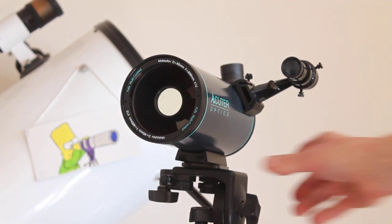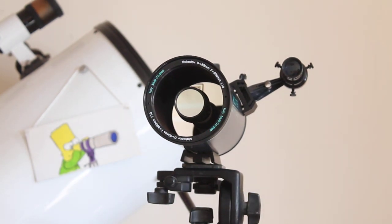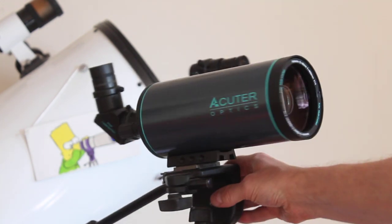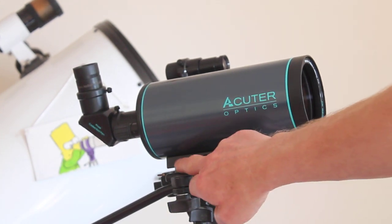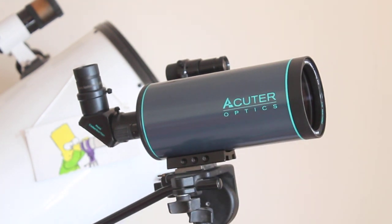It is an optical tube assembly only, so you will have to fit a tripod — the sturdier the better. It is threaded to go onto standard tripods, but it also has a dovetail to connect to an EQ mount. It's a quite short dovetail, but there are three little grooves on it, so if you have an EQ mount with just one clamping bolt it locks into those grooves and makes for a really secure fit to stop the telescope sliding up and down.